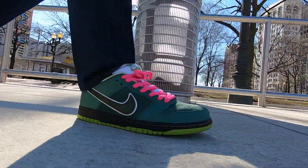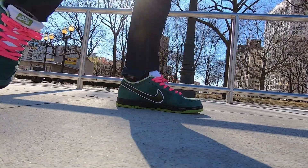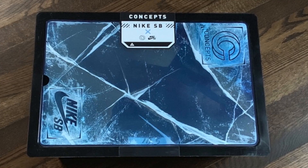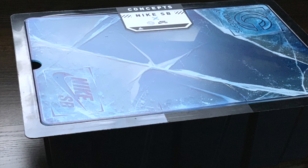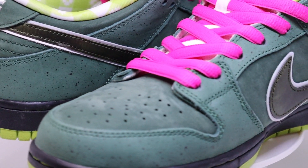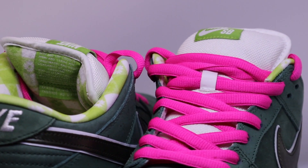So what makes this the Green Lobster? Well first of all, it's green. It comes in a special box — I'm not big on boxes but this one's cool. It looks like a frozen chest that you would normally get a lobster in. It's all suede going around, and it has the speckling throughout that makes it look like a lobster shell.